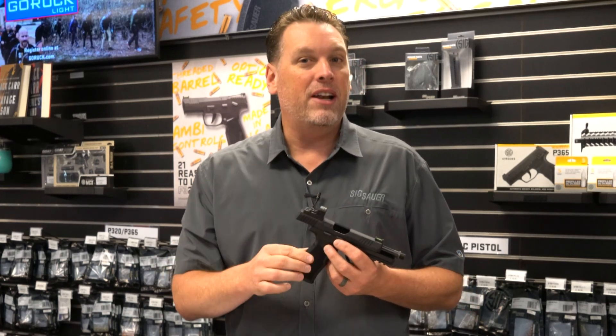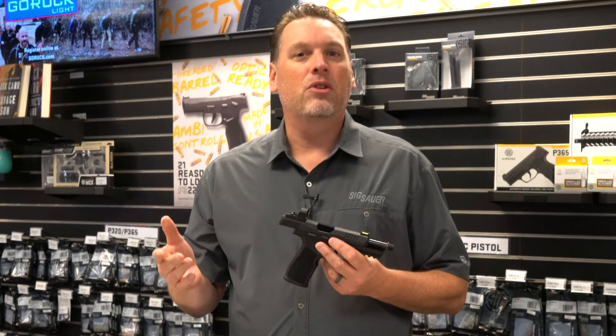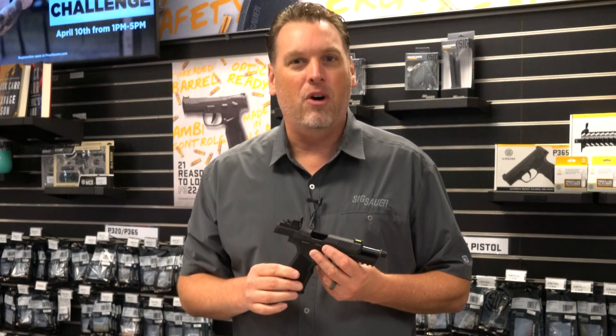That's the P322 in a nutshell. I hope we've answered all of your questions and shown you a few little tips and tricks along the way. If you want to find out more information about this pistol or any SIG Sauer product, make sure to go to our website, and don't forget to subscribe to our YouTube channel for all of our latest videos.